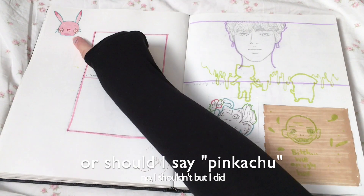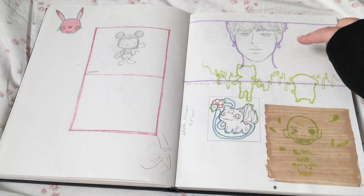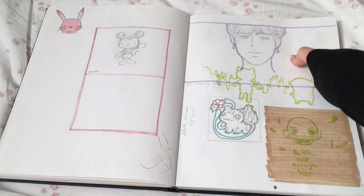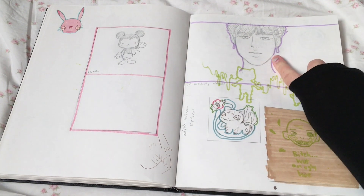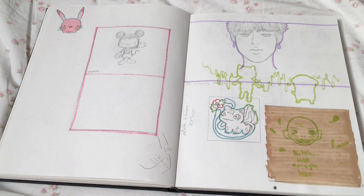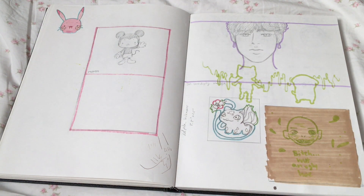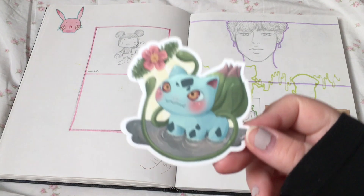Pikachu with cherry blossoms on his cheeks. Serendipity Jimin — that didn't turn out well. I did another one in the other sketchbook that I'll show later, which I like better. Bulbasaur from Detective Pikachu, which I also turned into a sticker.